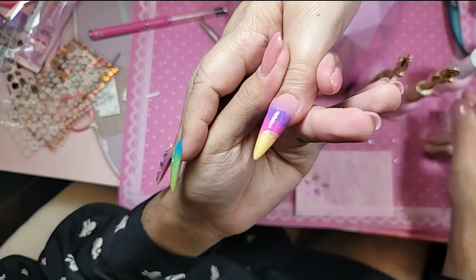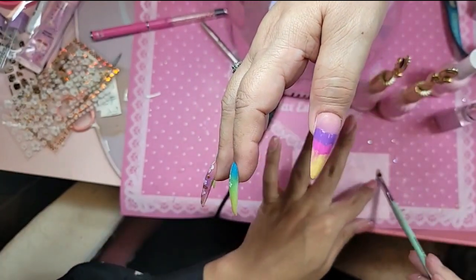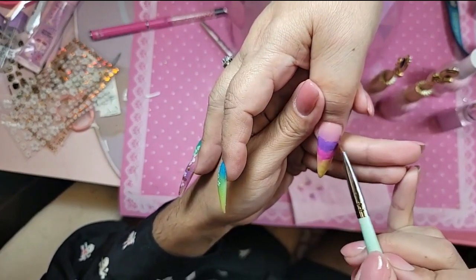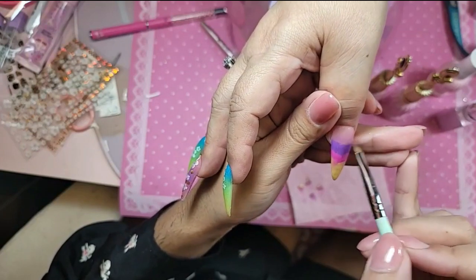I want a little bit more yellow on the free edge, so I made it a little bit higher. Then back in with the pistachio brush — tap, tap, tap, tap, tap, side, side, side, side.